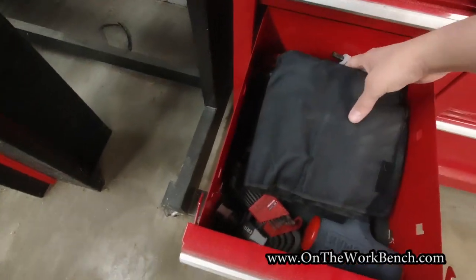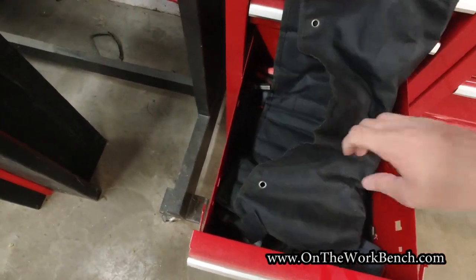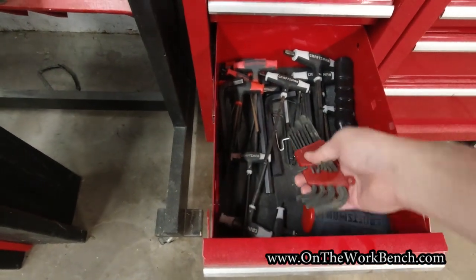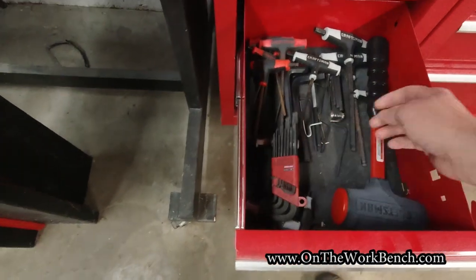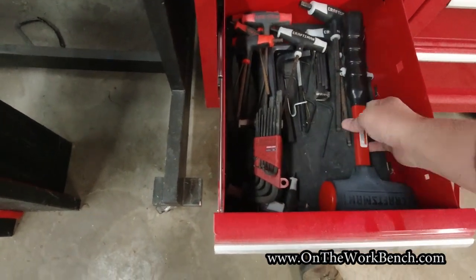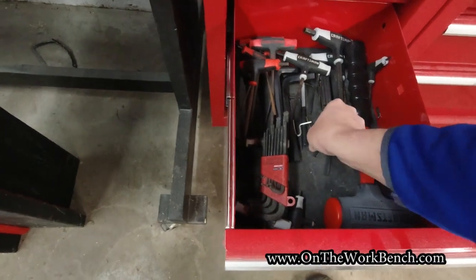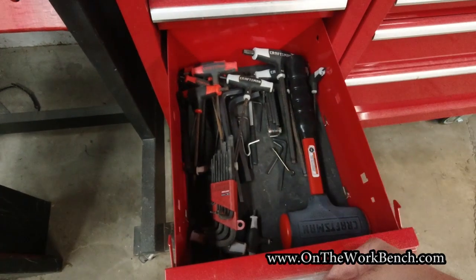Moving down, this is kind of a hodgepodge drawer. In the bag — because I don't have any other place to put it — are my non-marring pry bars. Down here are my Allen keys: a bunch of T-handle Allens and some other Allen T sets. My metric set is currently inside the house. I've also got one dead blow hammer that's a little larger and doesn't fit in my hammer drawer, so it gets stuck in here. And then I've got a quick-set emergency door release key — just an extra one, I keep a handful of those around the house.